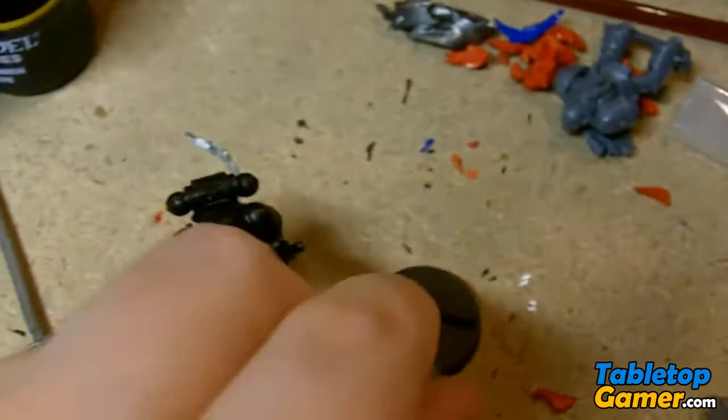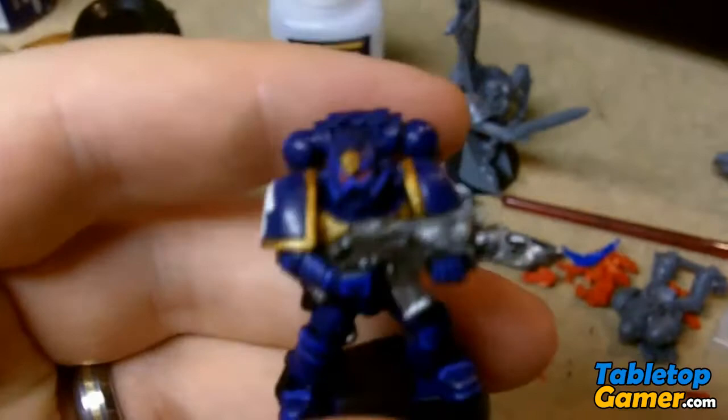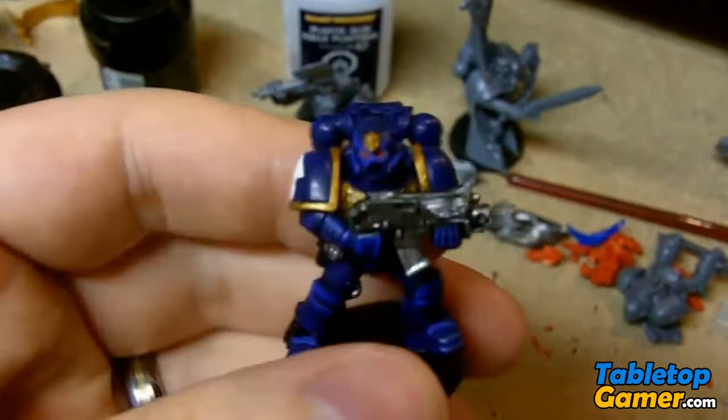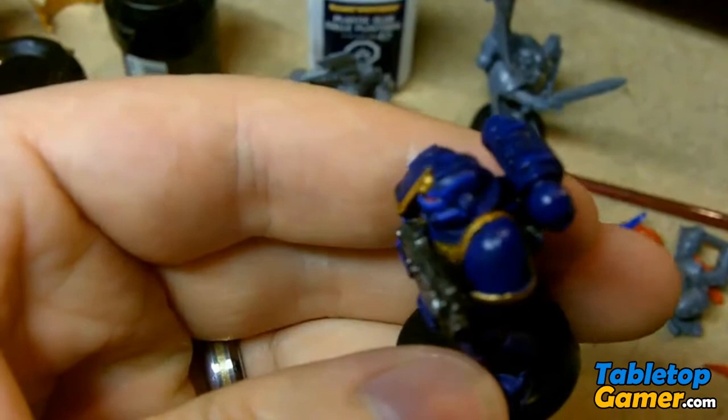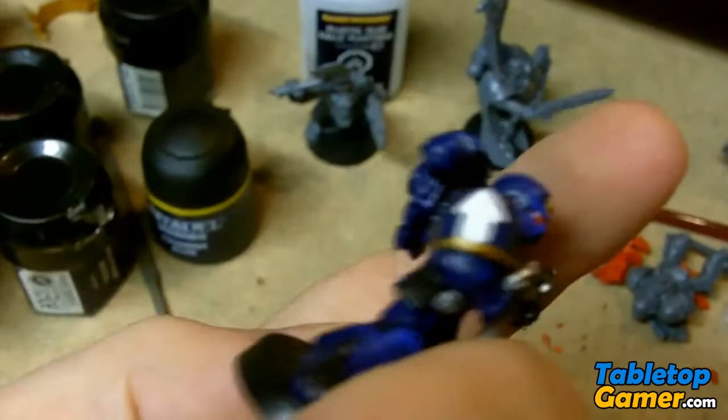Having said that, as you can see these guys I've already glued together, so it's too late for me. I've already undercoated this one with Chaos Black. But this guy here actually didn't turn out too bad, considering he was fully assembled before I started painting him. I was able to get at least a little bit of that gold in there on the front crest, and I was able to get in on the back of the jet pack — so it didn't actually turn out too bad. If you already glued yours together, don't panic — it is still possible to make it look decent.